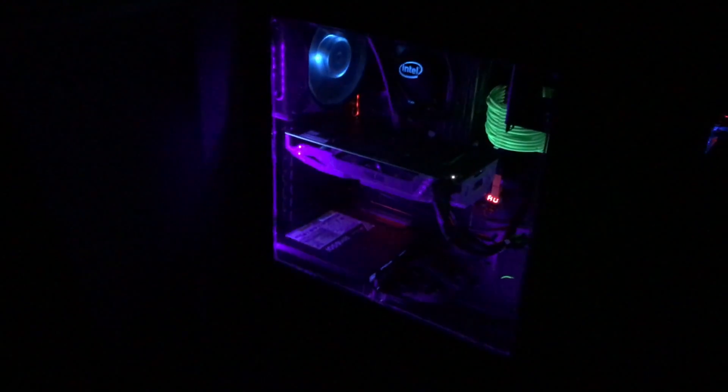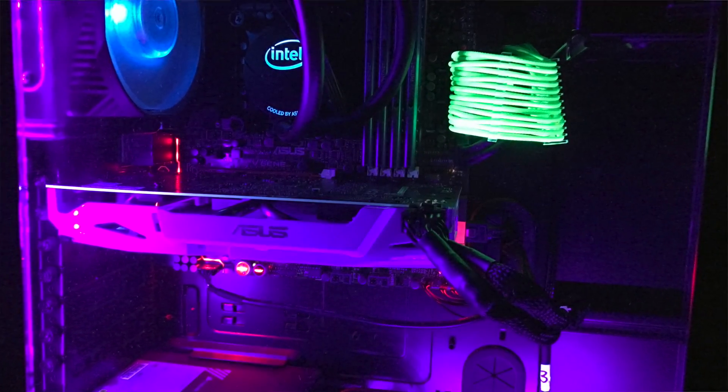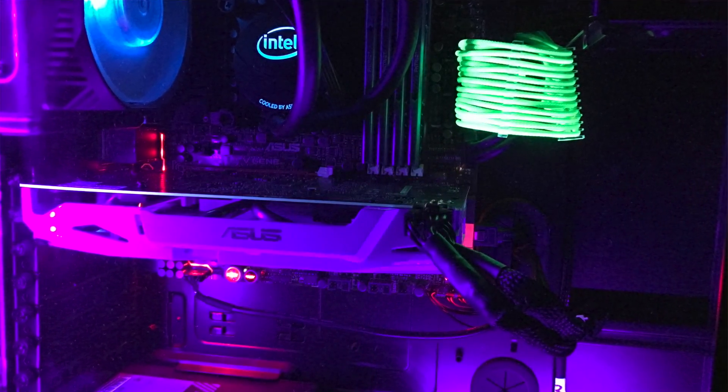But overall, this is a great card for anyone looking to upgrade without spending $600 or more. That $350 price point is great. Everything I threw at the card, I was able to run at ultra performance easily — maybe turn off motion blur and a couple things like that, but you're running everything at ultra. Totally a great buy.